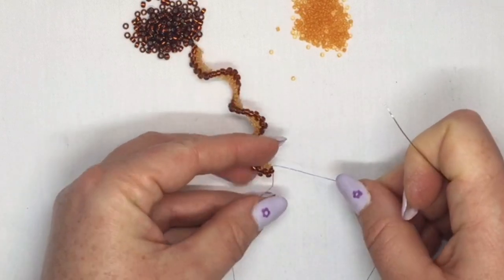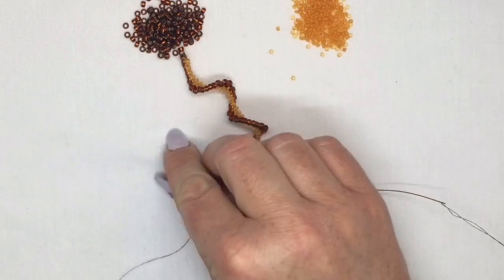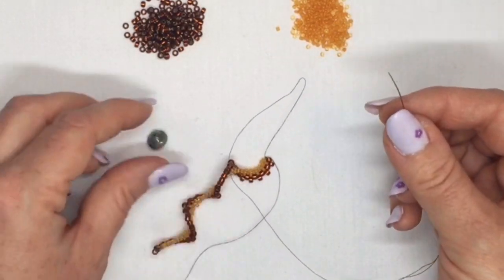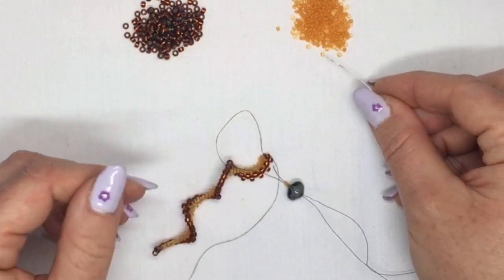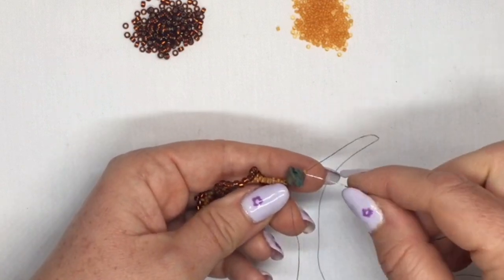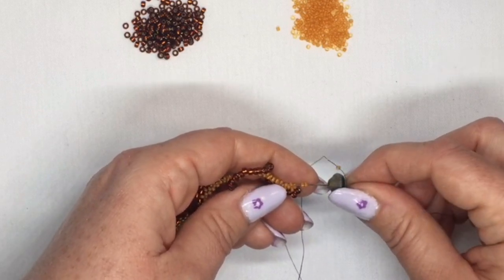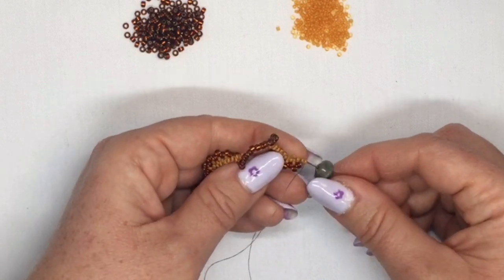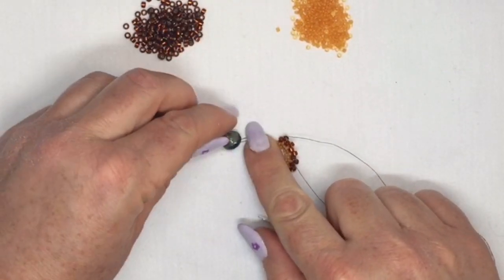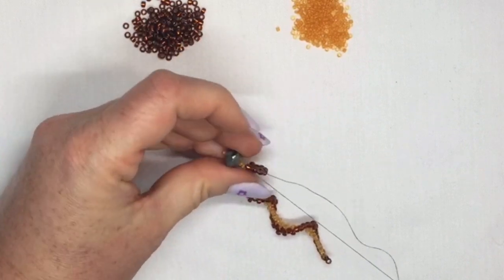Now this is where you're going to need your satin bead. You're going to pick up two of your 11-0 seed beads, then pick up your satin bead, and then pick up another one of your 11-0 seed beads. Bring it down to your work. Then you're going to go back through your satin bead and the two 11-0s that you picked up, and also through this very last 11-0 at the bottom of your work. Pull it tight — if your thread scrunches up, hold on to the little 11-0 at the end of your satin bead, then pull it tight and you'll see the whole thing comes together.